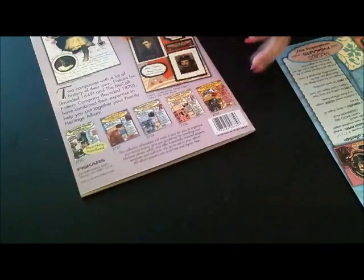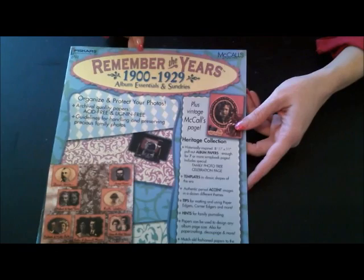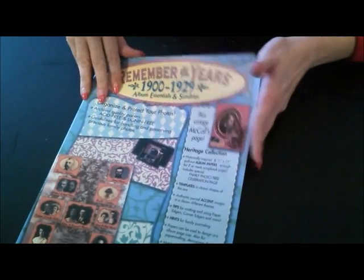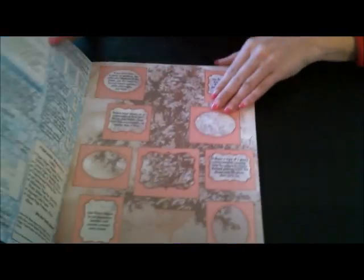There's the back, and then I got another one — it's from 1920 to 1929 and it's by Fiskars, actually. There's a bunch of information on the inside with ideas and stuff, and then here are the pages. Isn't that gorgeous?